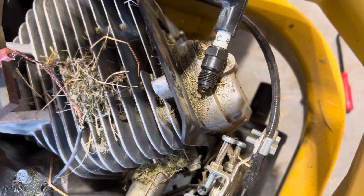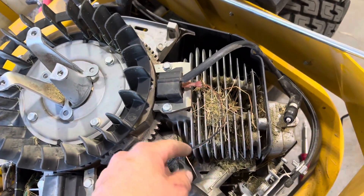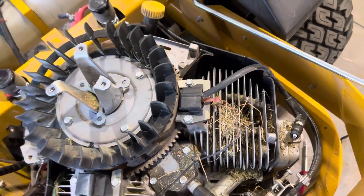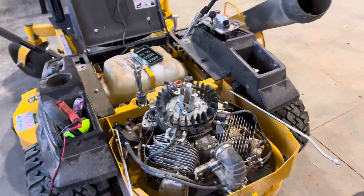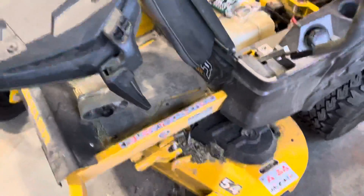Right there - okay, we got spark! So we're gonna re-insulate this wire, or actually probably just put a new one on there, and she should be good to go. A little clip video, but overall this mower is actually insane - it's built like you know what.